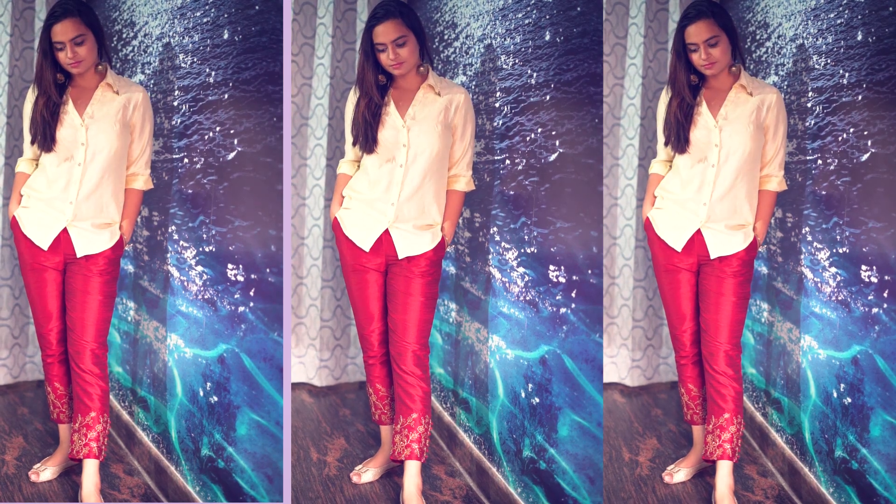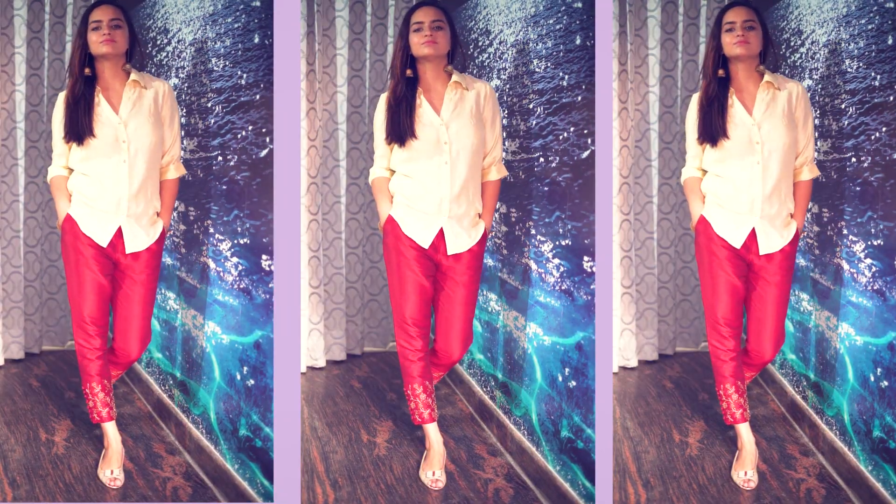The last look is my favorite. This is a look that you can definitely wear to your office — it is both formal and party wear. I wore a golden shirt with this pant and this combination turned out to be so good.